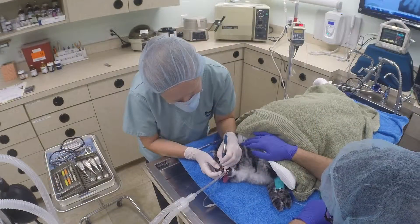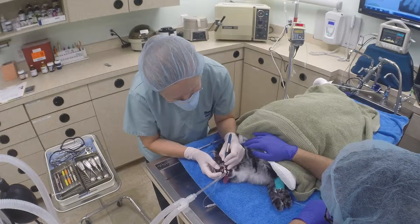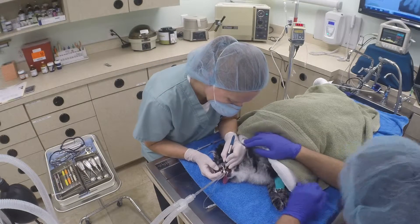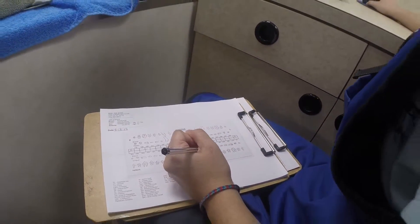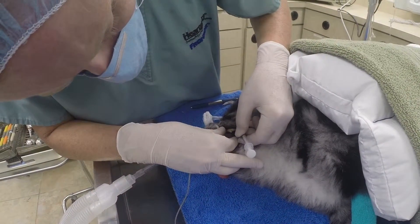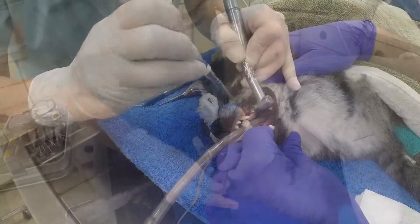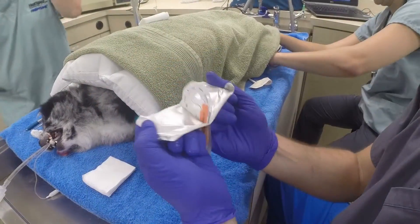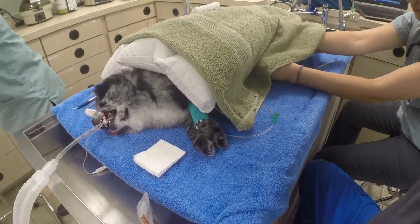The teeth are probed, any pockets identified, and findings are compared to the x-rays. These findings are then charted or recorded in the animal's chart. If a tooth is identified that needs to be extracted, a nerve block is applied and then we use a high-speed water-cooled drill to remove the tooth.